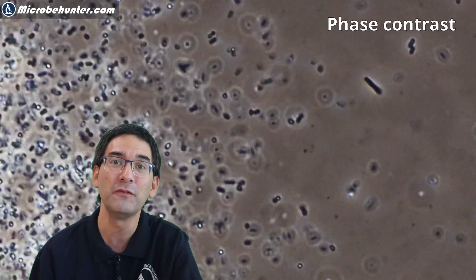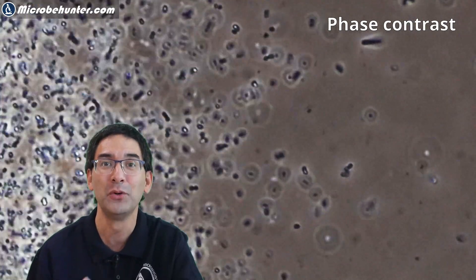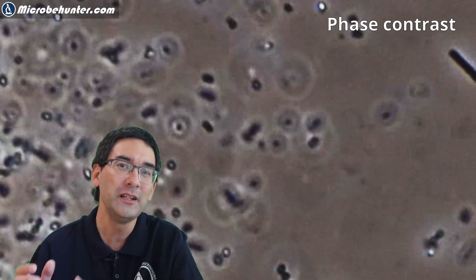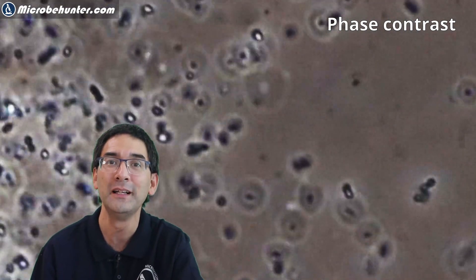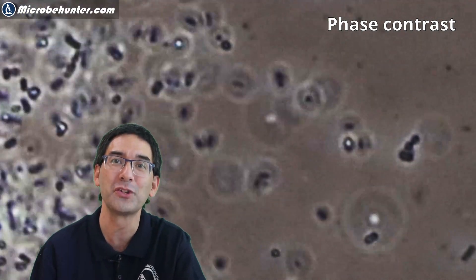I've been using phase contrast now, but I'm also going to show you some other techniques. Most of you probably don't have a phase contrast microscope, but it's also possible to see them in bright field, although the contrast is a little bit lower. Here I'm really zooming in a lot with my video editing software and you can already see the different shapes of the bacteria. You can see it's kind of blurry already because I'm way beyond the resolution limit of the video system and also of the microscope.